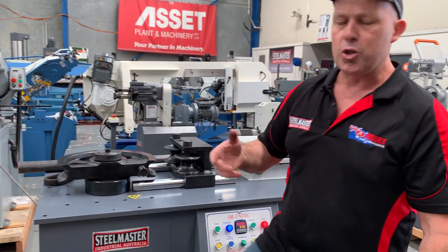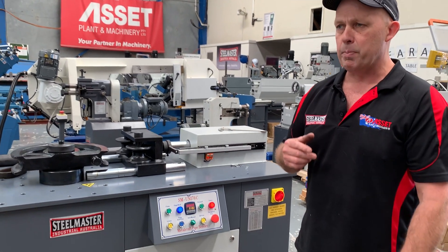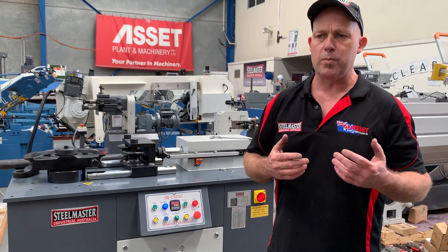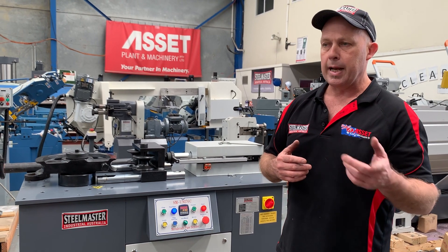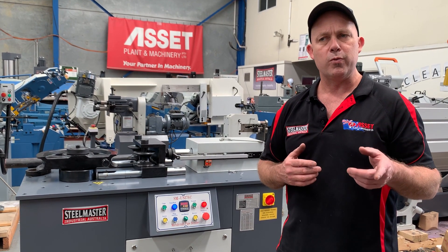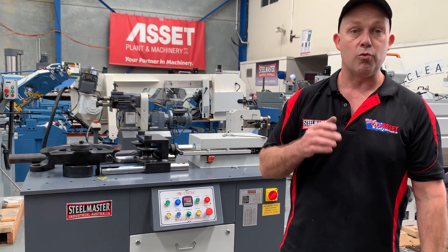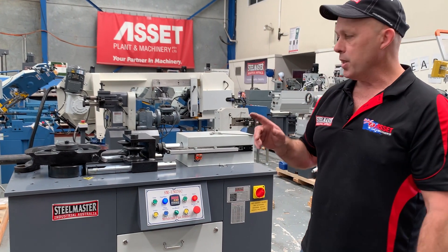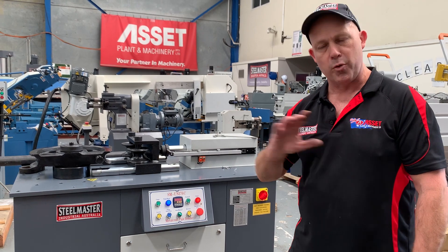These machines love thick wall. So if you've got NB pipe bending, this is the machine to buy. With this machine as well, we've also got a stack of tooling in square and round tube and pipe in stock, and that's on our website, assetplant.com.au. We've also got a range of stainless steel formers — 38.1, 50.8 — and also a range of marine aluminium. So if you're wanting to do marine bending, this is the machine you need. We carry all the standard aluminium formers in stock to do all your marine work.